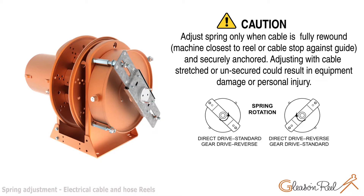Adjust spring only when cable is fully rewound — that is, machine closest to reel or cable stop against guide — and securely anchored. Adjusting with cable stretched or unsecured could result in equipment damage or personal injury.